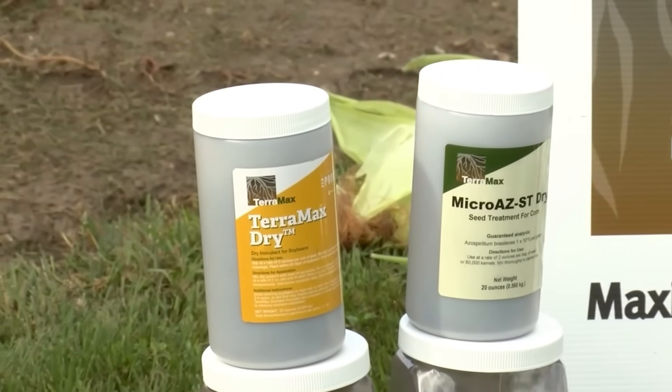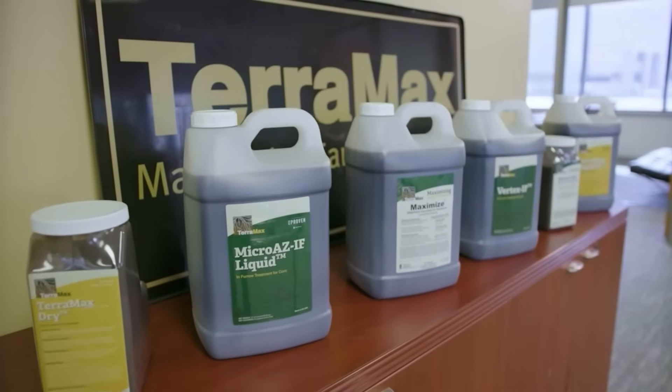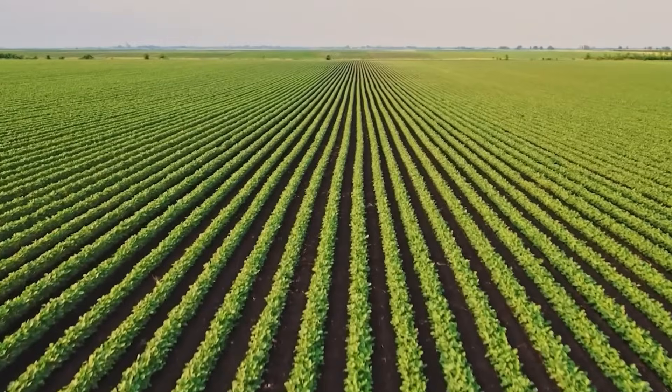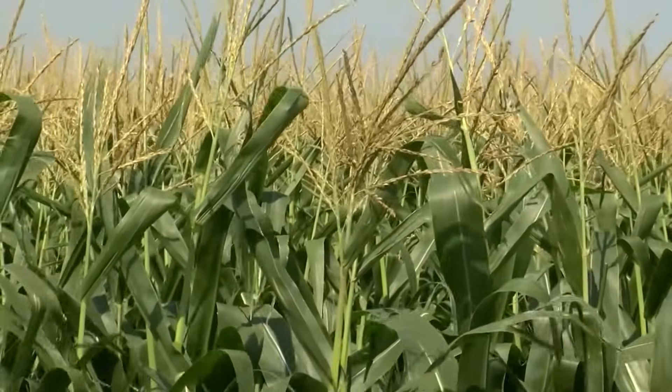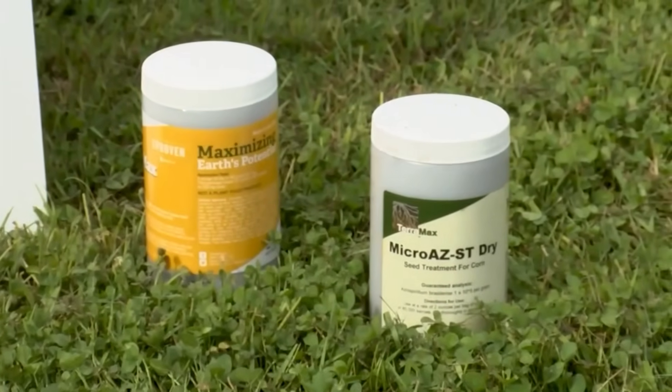Terramax's most popular products include Micro AZ IF for corn, Terramax for soybeans, and Vertex IF for corn — all PFR proven by Bex. To be PFR proven, you have to have three years of actual yield results and gain to get their badge of approval.